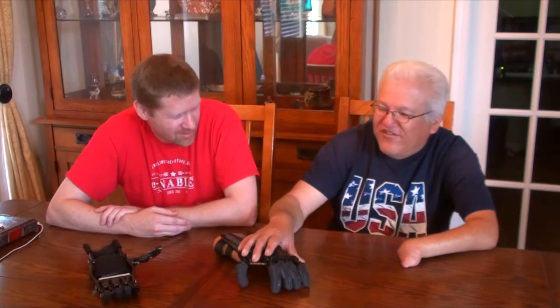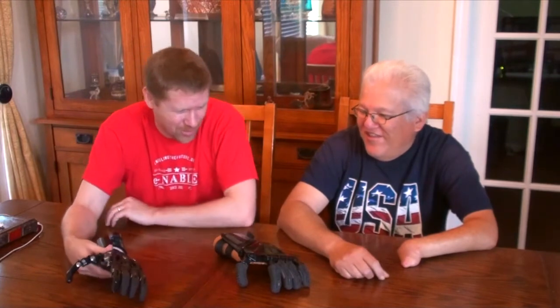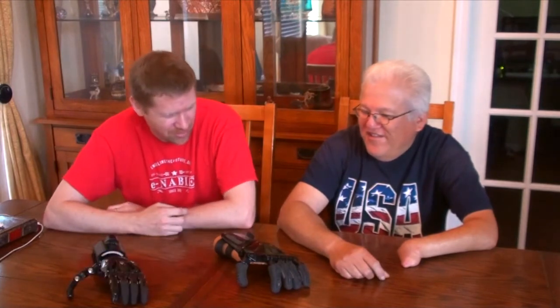So we can tighten up that little finger and give you a better grip there. Jose, you work as a box handler, right? Yeah. So you're using this to literally lift things all day long and it's held up well, I take it. Oh yeah. This is a lot heavier duty than that one. And this one held up for three years. Yeah, so that bodes well for the Osprey design — hopefully that'll last a long time for you.